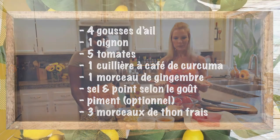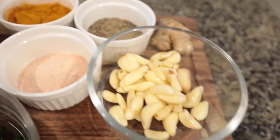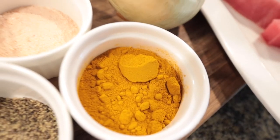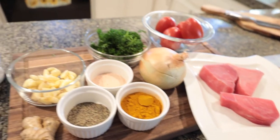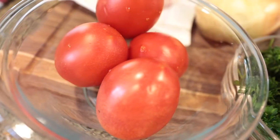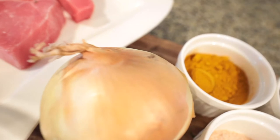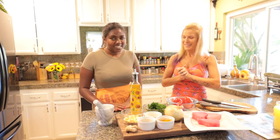Et quels sont les ingrédients dont nous avons besoin? Alors, on aura besoin d'ail — 3 à 4 gousses d'ail — on aura besoin d'un morceau de gingembre, donc à peu près comme ceci, du sel, du poivre, une cuillère à café de curcuma, un petit peu de persil — disons une cuillère à soupe de persil — 4 à 5 tomates, du thon, une à deux cuillères à soupe d'huile de tournesol, et un oignon. Bon ben, on commence alors? Oui, c'est parti!